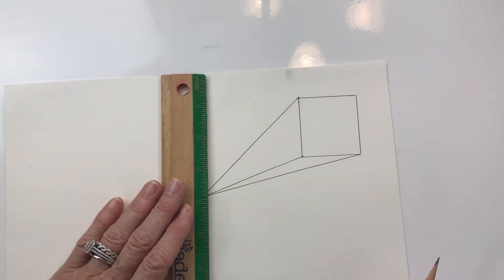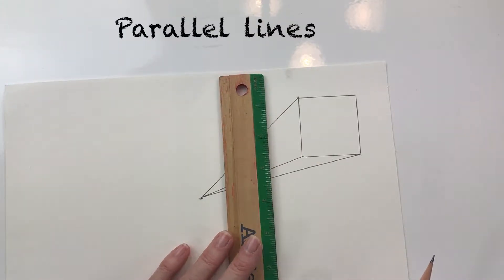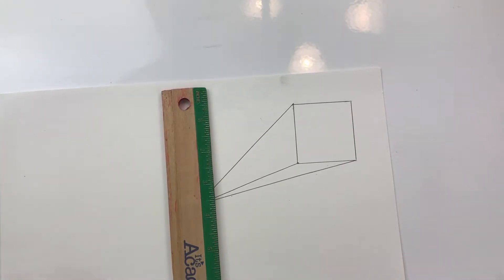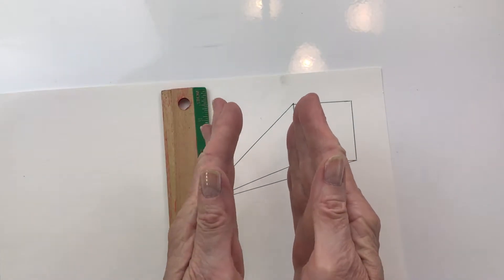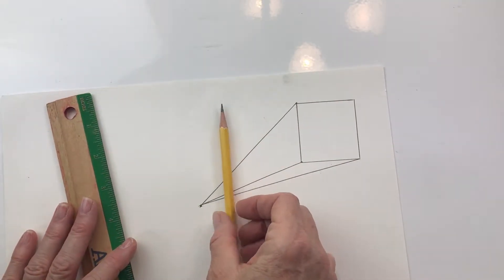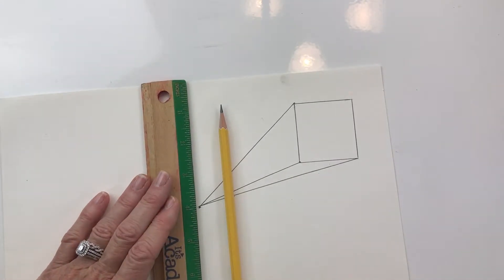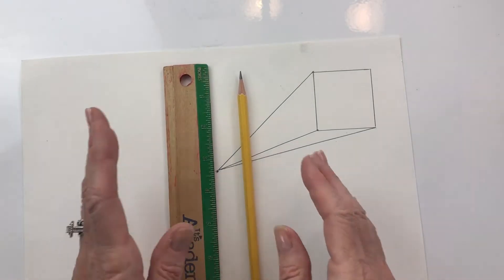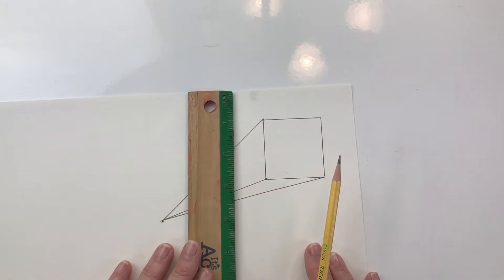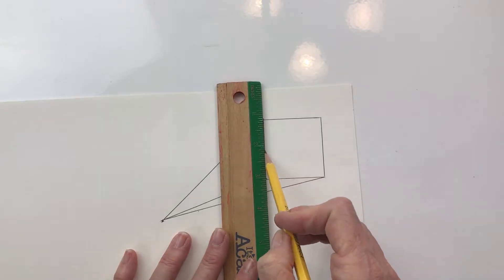Now the next part is the tricky part and involves parallel lines. Do you remember what parallel lines are? Show me with your hands. You should be putting your hands like this — they're lined up parallel. Like if I have the pencil here and I make the ruler parallel to it. Parallel lines go on and on — they never touch. So we are going to draw the bottom of our cube and it needs to be parallel with this line, so we need to draw another line parallel with this one.